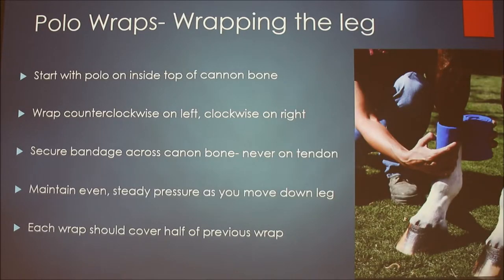When you start wrapping, begin with the polo on the inside at the top of the cannon bone. You always want to start the wrap on the bone, not the tendon. Position it so that if it slides around the leg, it would still land on the bone and not press on the tendon.